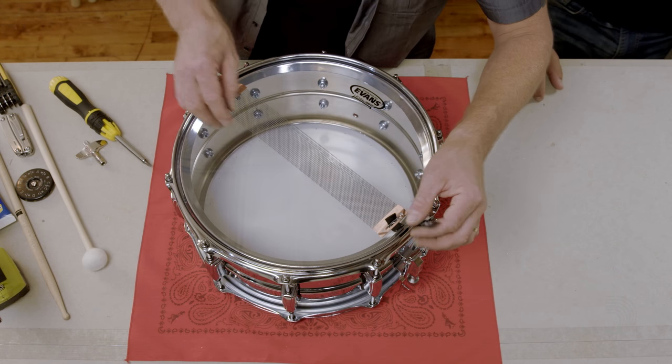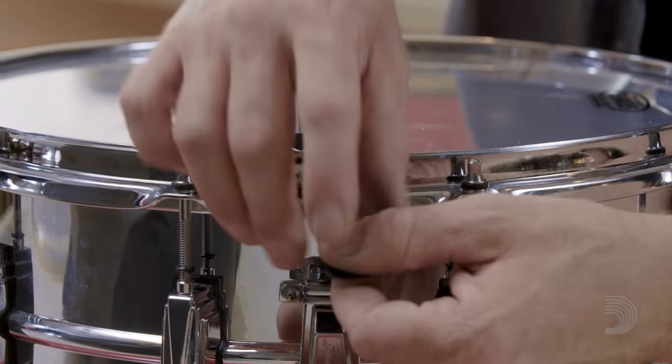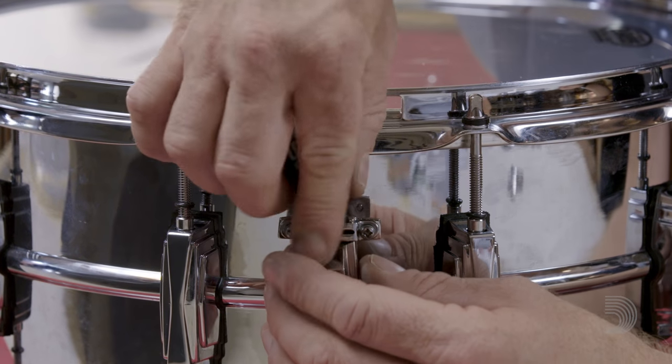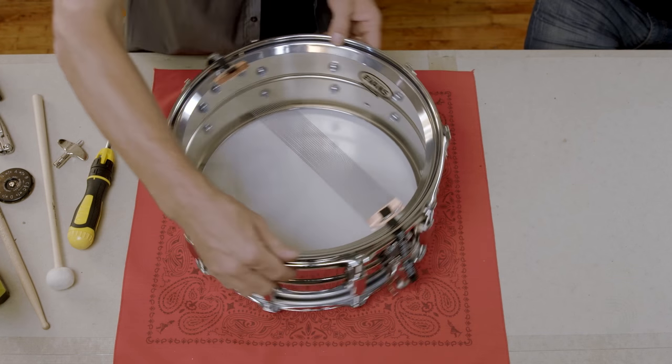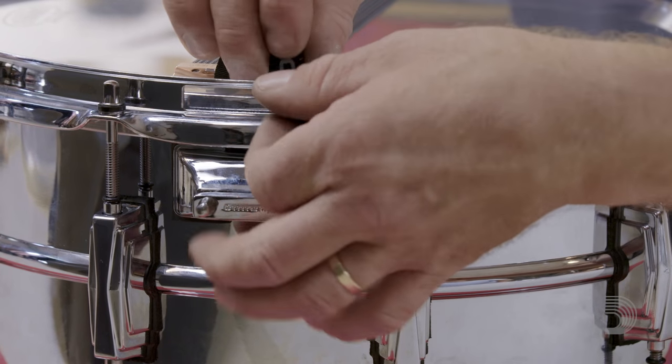You want to lay the snares in the center of the drum, take the ruler strap and slide it through the snare slot and into the retaining plate on the strainer. Then we do the same with the ruler strap through the snare slot on the butt plate.